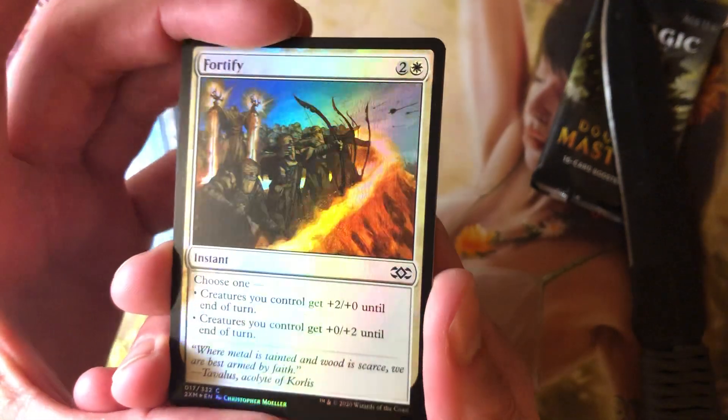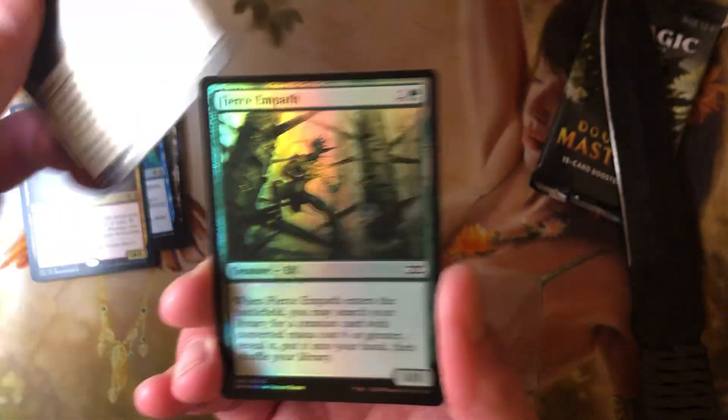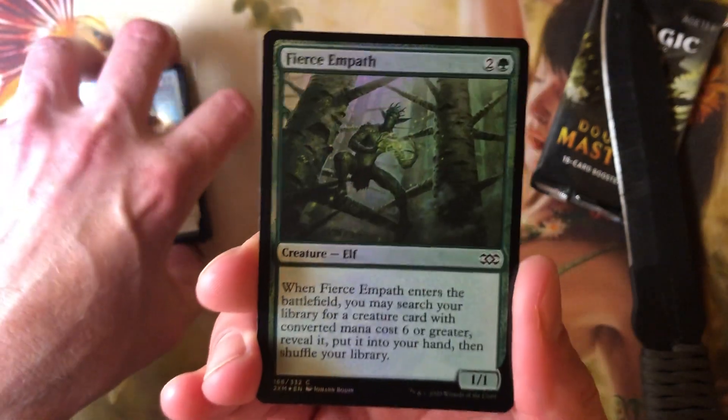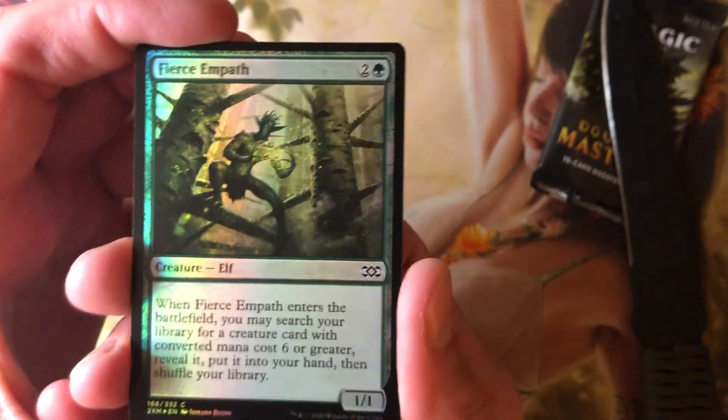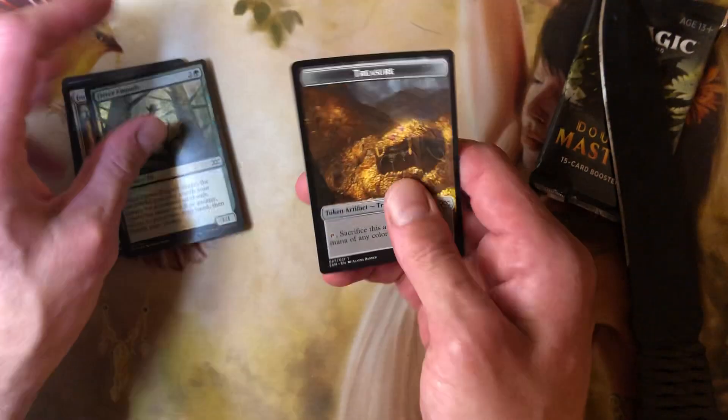Foil common: Fortify. Foiling is okay. And another foil common — why should I believe I'm ever going to get anything but foil commons? Fierce Empath. And a treasure token. That was cute. Let's move on.